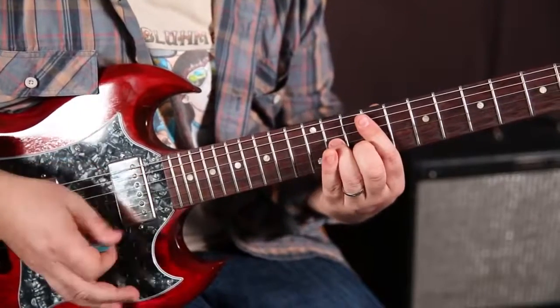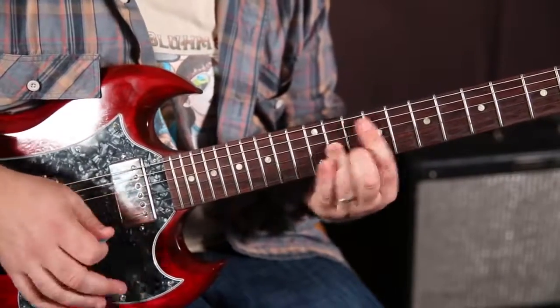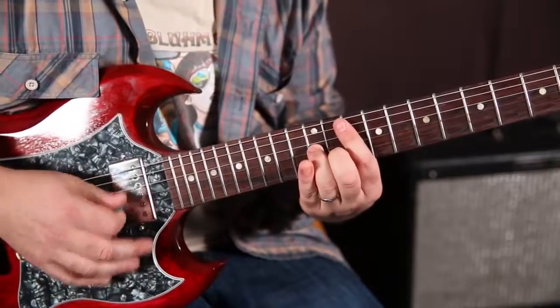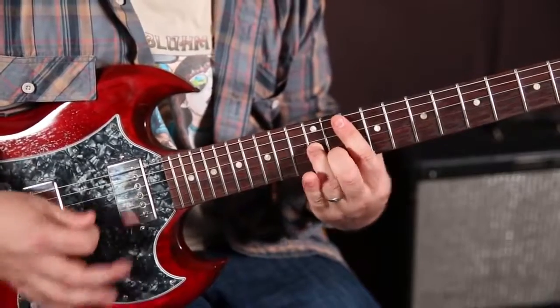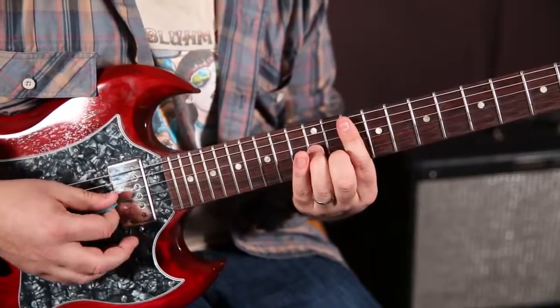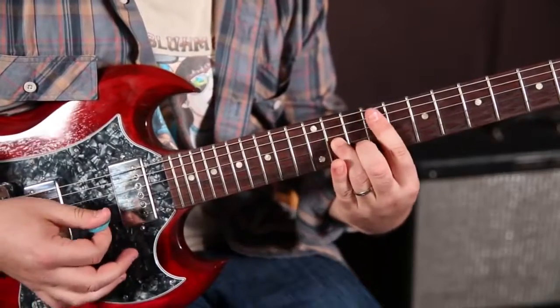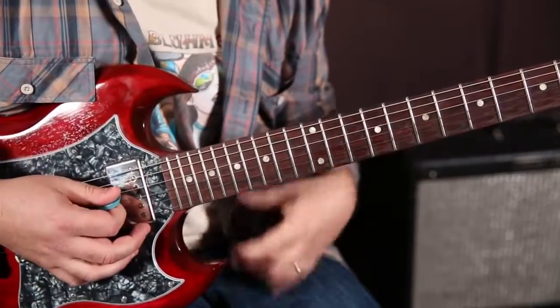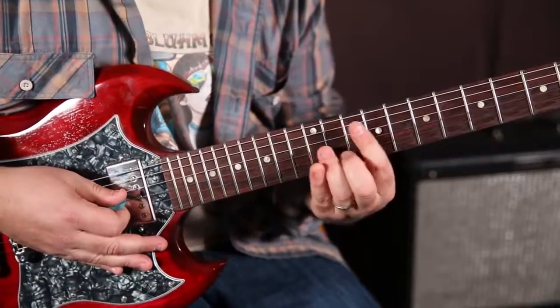So we've got this. We slide on the first one — da, da, slide, da, da, slide. We don't want to hear the slide back. I'm overemphasizing it, but we want it muted. The slide back — you're not pressing the chord down. You're relaxing and coming back down.